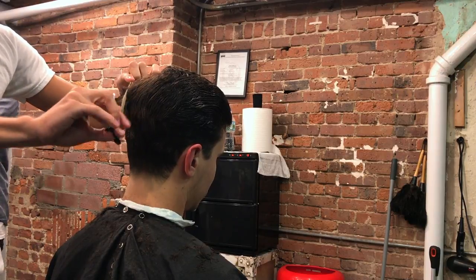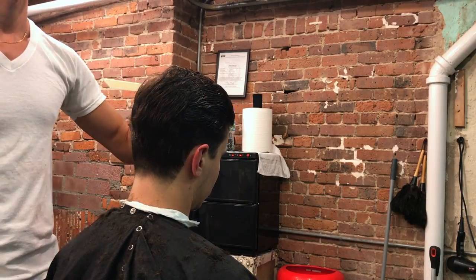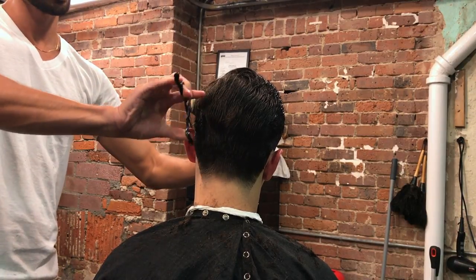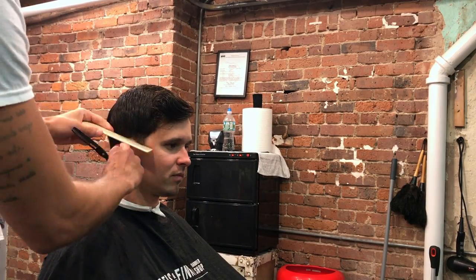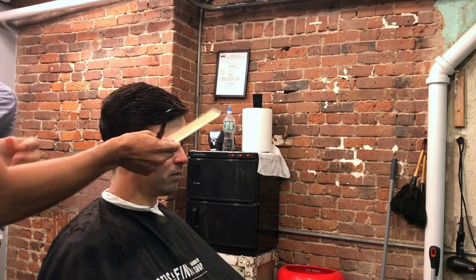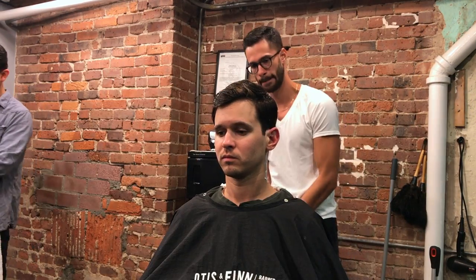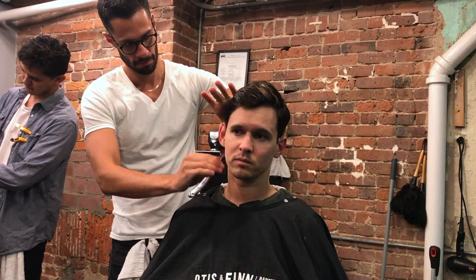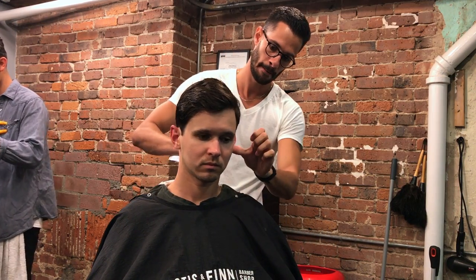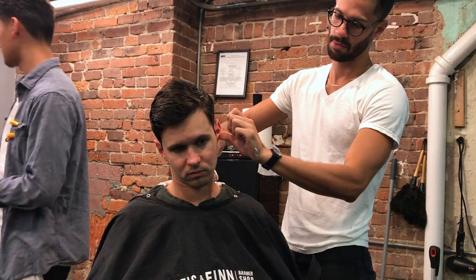The haircut is pretty much done. Now I take my thinning shears — all I'm doing here is smoothing everything out. Thinning shears are a perfect tool to smooth out and smudge any imperfections, and also to texturize the top of the hair. To be a very good barber you need to be well-rounded: you need to know how to use multiple techniques to achieve a specific look, and you need to know how to give your clients the haircut they want. That's the haircut guys, thank you for watching — please subscribe and I'll see you in the next video.